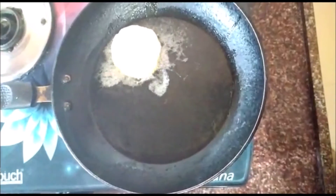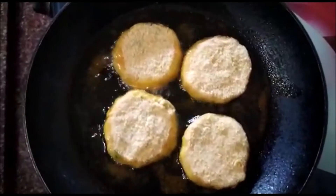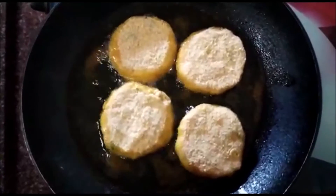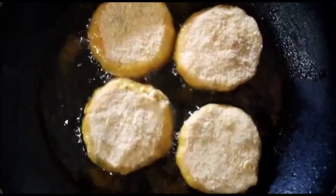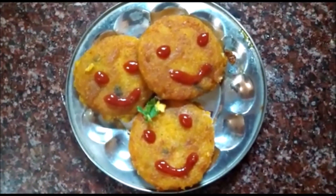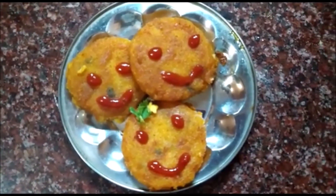Gently add one cutlet after the other into the frying pan. When they turn golden brown on one side, gently flip them over to the other side. Yummy and tasty cutlets are ready — they are mouth-watering and very tasty.